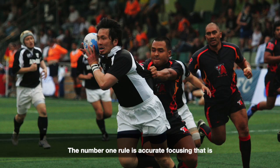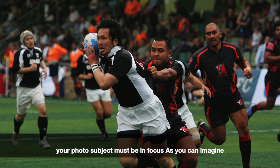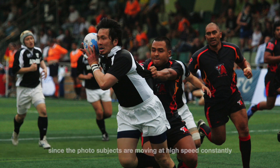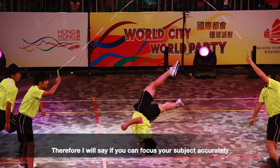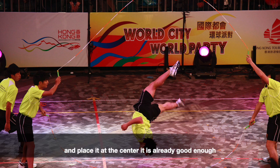The number one rule is accurate focusing — your photo subject must be in focus. Since the photo subjects are moving at high speed constantly, you don't have time to think about photo composition. Therefore, if you can focus your subject accurately and place it at the center, it is already good enough.